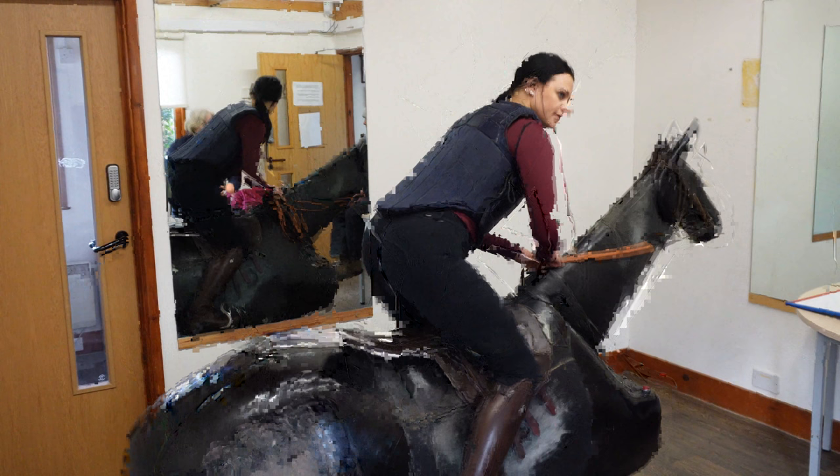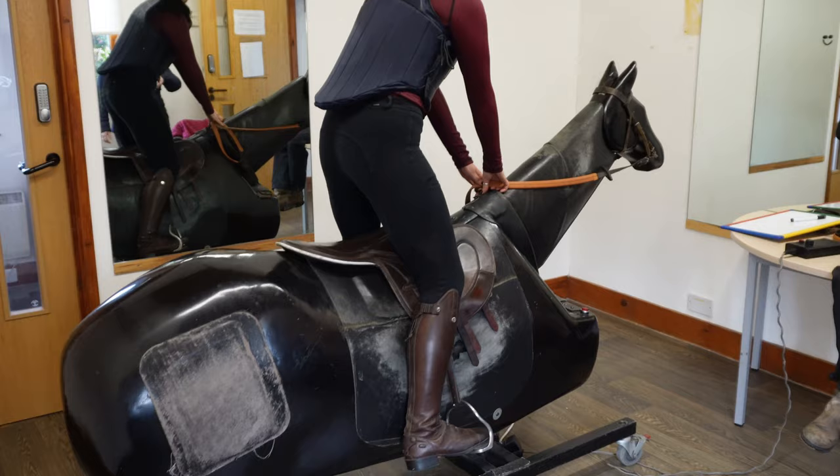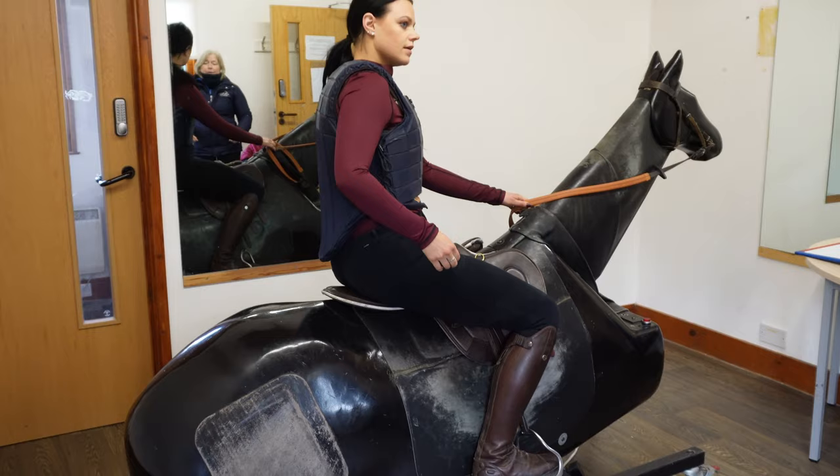Push that foot forward again. Push it forward. I think we should go on the short end. Because what you can do then, you can walk and try to have a little hack like that. And then we can pull your stirrups up and get you to hack around with slightly shorter stirrups.